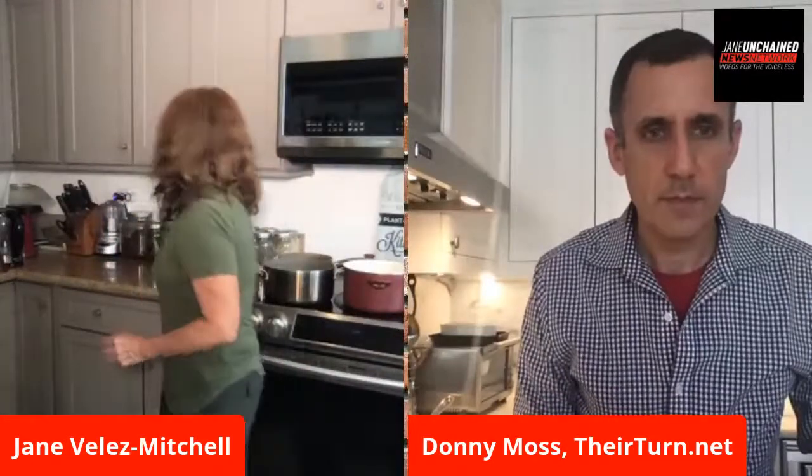Oil is the biggest calorie accumulator there is. If you can minimize it with a spray — there's something called a Misto where you literally put the oil in and spray it — you get that feeling of having oil on the food without drenching it and keep the calories down. This is the first time I've ever cooked this dish and I haven't used oil in it, and it just wasn't a problem.